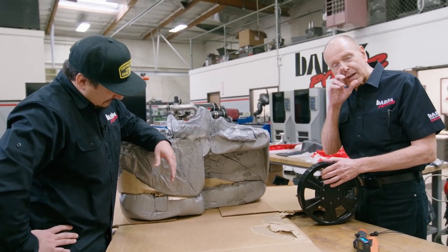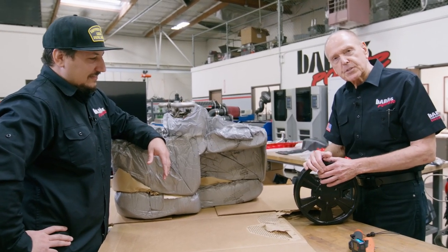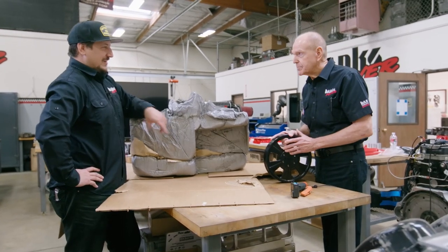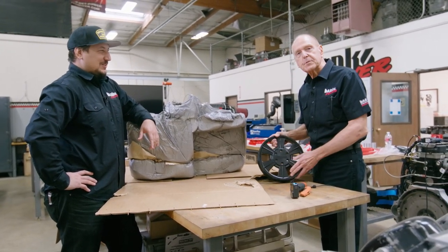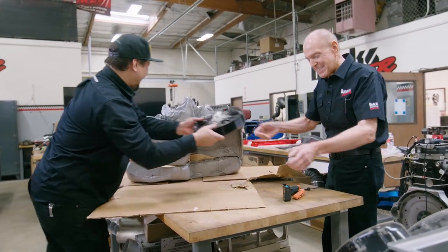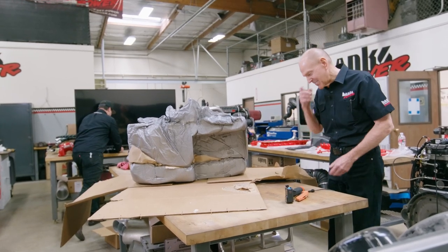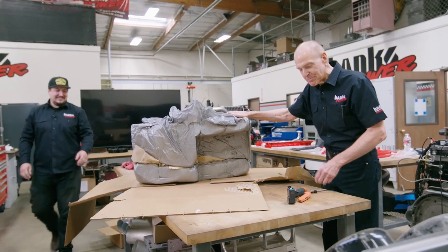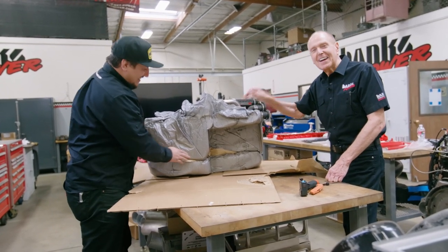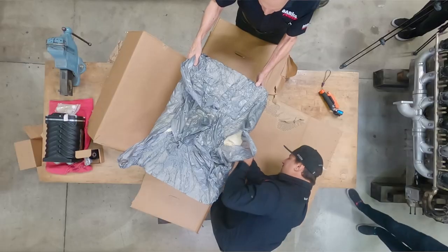That's how we've done it at Bonneville, where we're running like 120 gallons a minute through our charge air coolers on the Firebird. I'm itching to get this supercharger. We're doing this midday on a Saturday. Matt told me last night, if you don't get here by noon tomorrow to unbox this thing, he was going to do it all by himself.